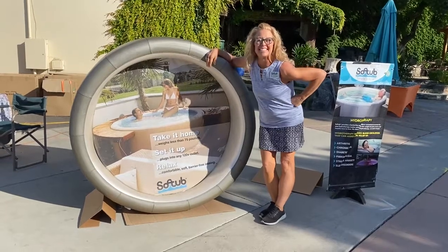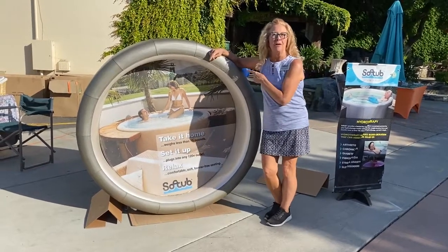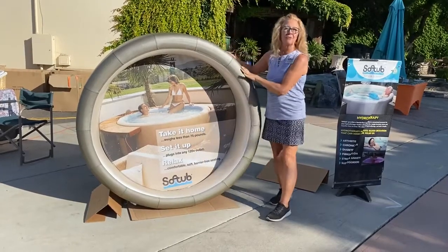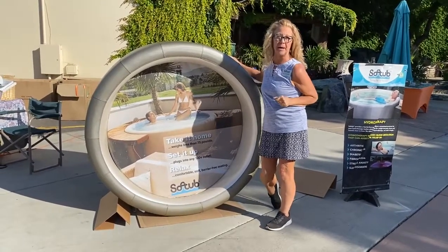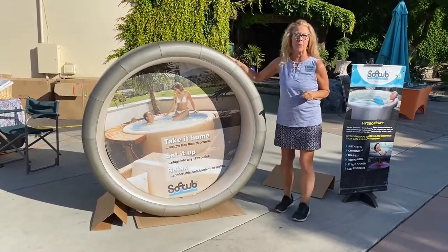Good morning. Today I'm going to show you the Soft Tub 140. It's 140 gallons, 5 feet across, and weighs only 65 pounds empty. It's made out of insulated foam.